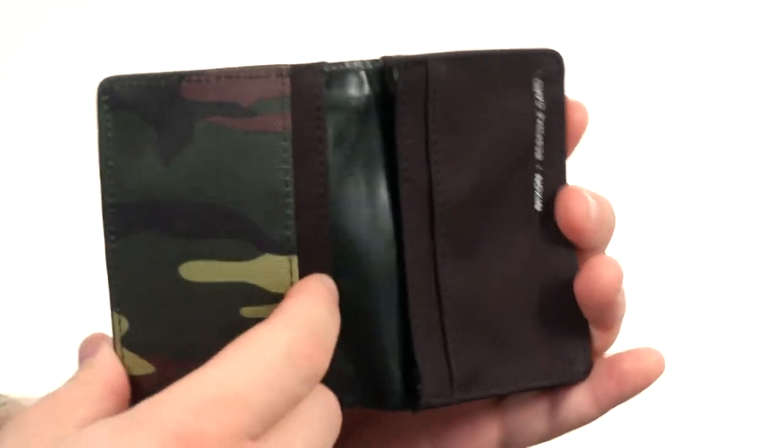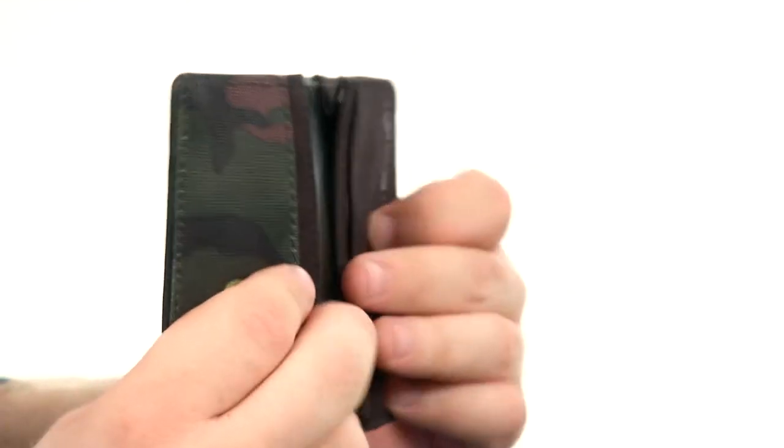On the inside you've got all kinds of card slots — you've got two on this side, one on this side, and an extra big gusseted one over here.